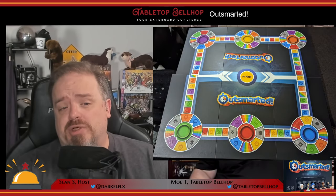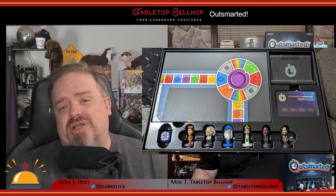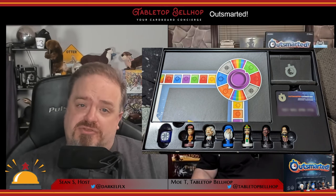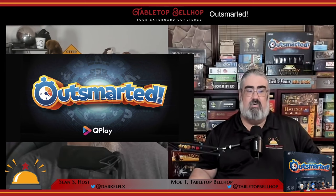First off, a note about the components. Outsmarted comes with a fairly large four-panel board, one oversized D6, and a set of great-looking pawns that feature a diverse group of historical figures. To use all this, you also need the free Outsmarted app, which is available on pretty much all devices — Android, iOS, and Steam.